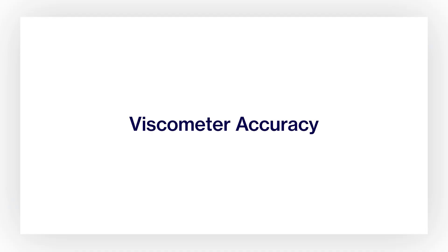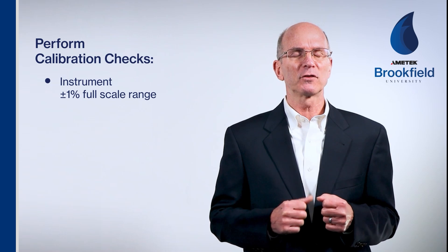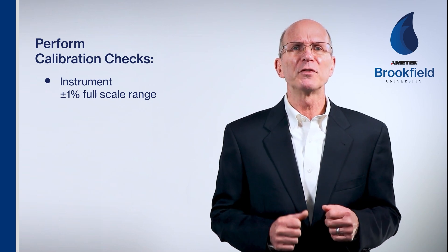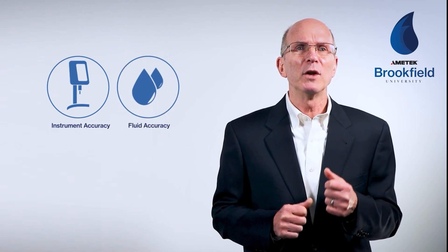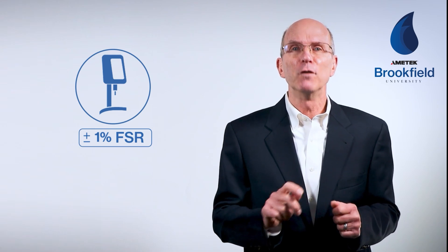Building on your understanding of full-scale range and its impact on selecting the proper spring, spindle, and speed, we'll now discuss viscometer accuracy, calibration check procedures, and instrument care. You can perform calibration checks to assure that your instrument is meeting the accuracy specification of plus or minus 1% of the full-scale range. When performing a calibration check with a known viscosity standard, you must consider both the instrument accuracy and the fluid accuracy.